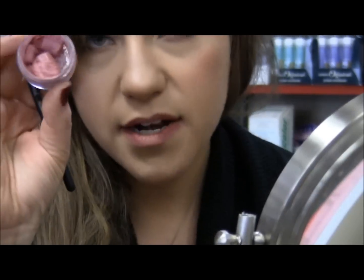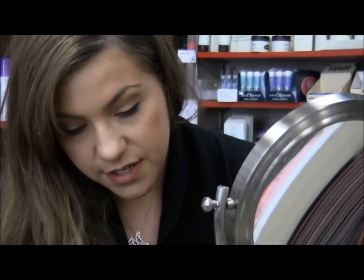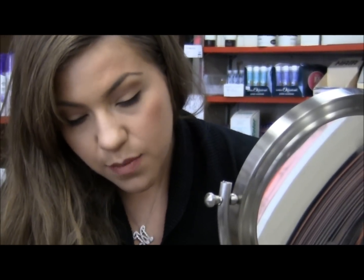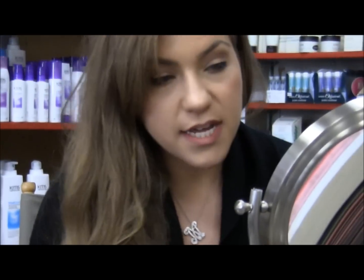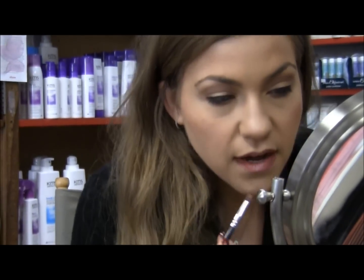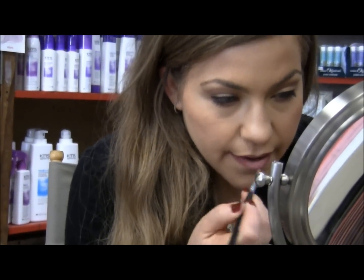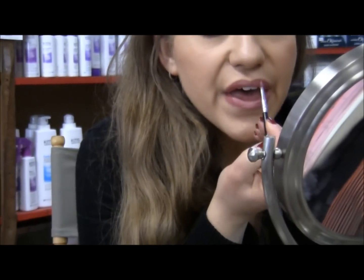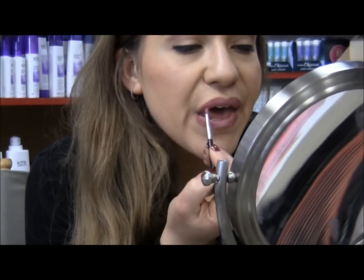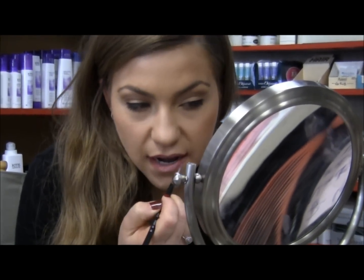Now I'm going to take my lipstick, which I've depotted just like that. You can do this with any lipstick that you'd like to depot. Take a lip brush for more definition and just really get in there. Now we're going to blend all this together — those two nice lip liner shades and lipstick — and just kind of work it in and blend it out.